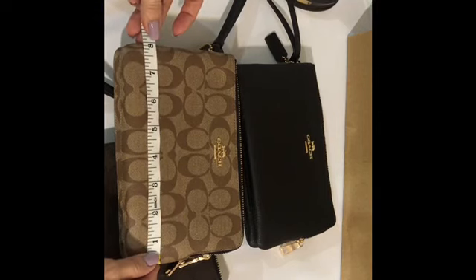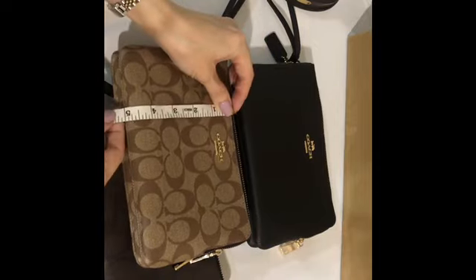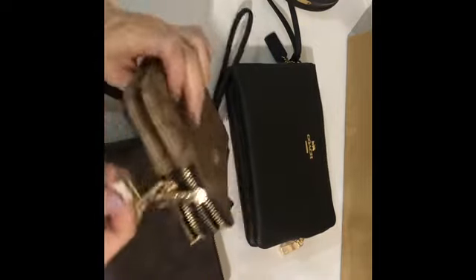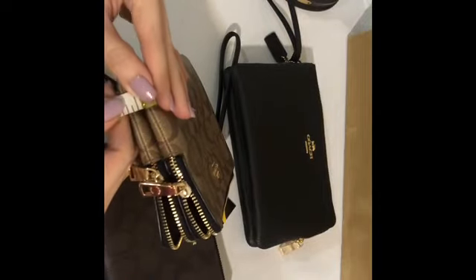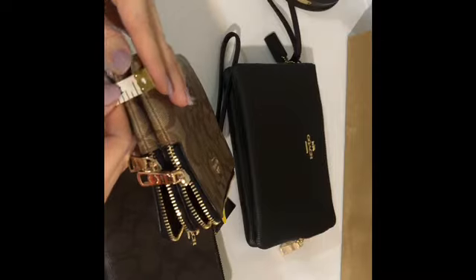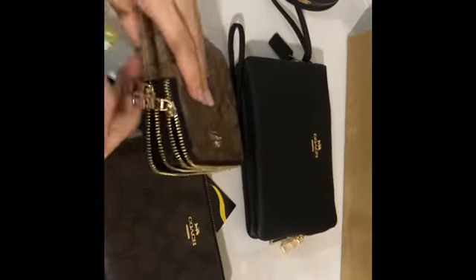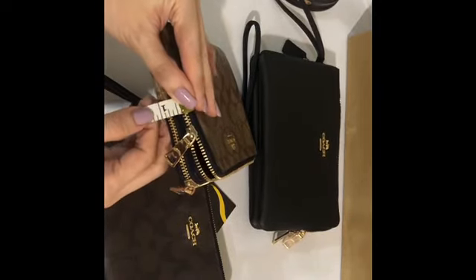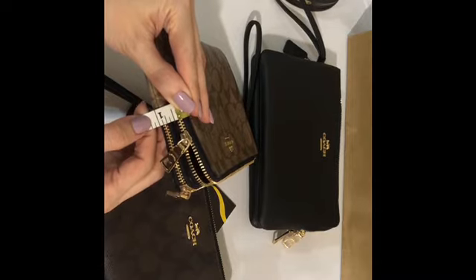Let's measure it. The length is eight inches, the height is five inches, and since it's a double zip wristlet, the width is one inch.